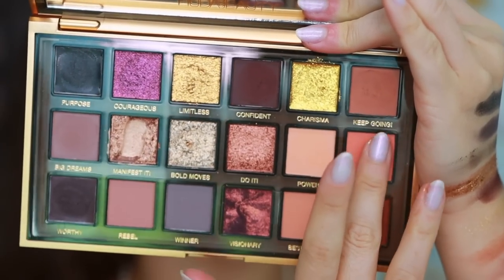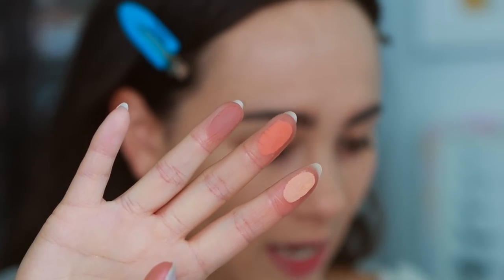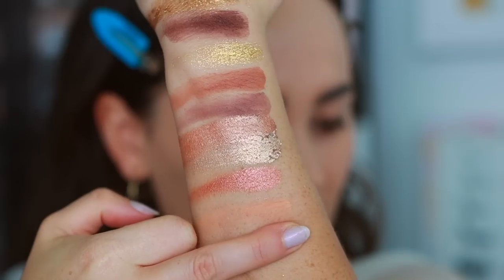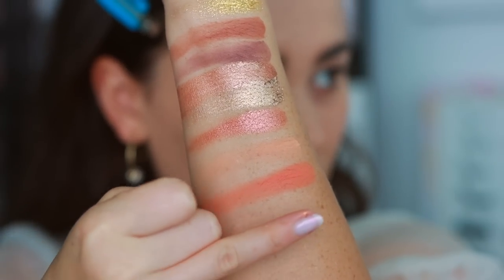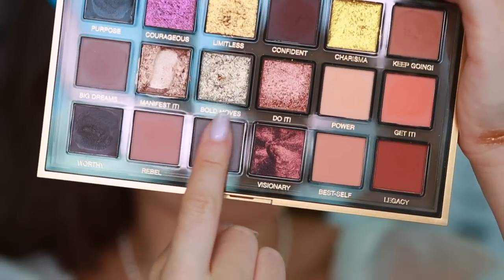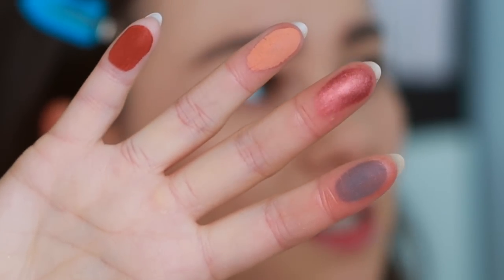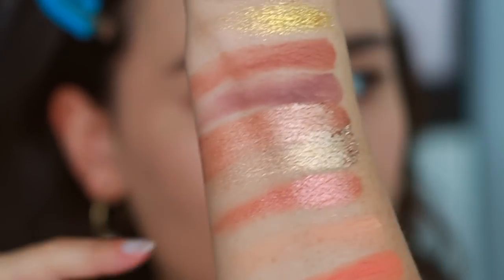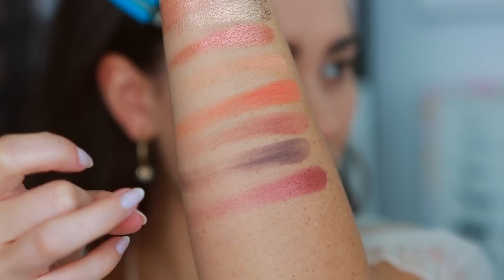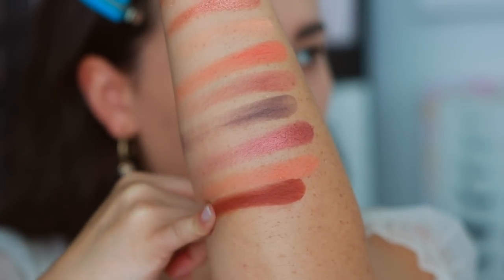Then we have some mattes. I'm interested to see if these all look different on the eyelid — obviously they have undertone differences, but the question is whether we'll be able to tell they're different. Power is a beige velvety matte, a little bit more on the sheer side, going to be more of a transition shade. Get It is a soft orange suede matte, and then Rebel is a burnt nude velvety matte. I think they look like they're going to be different on the eyelid. Winner is a cool gray velvety matte. Visionary is the bold gold and brown marble. Self is a peachy velvety matte, and Legacy is a warm brown velvety matte — that has a lot of pigment.